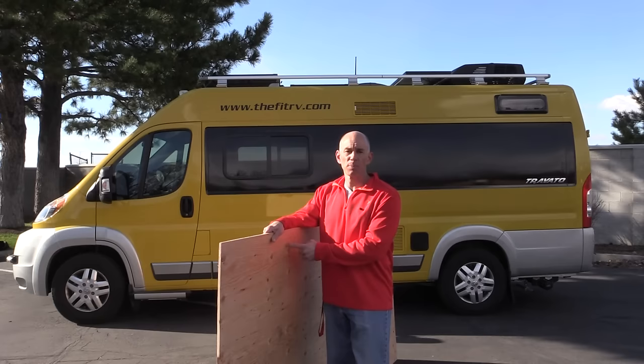All you need is a cheap sheet of plywood and one of these. This is a digital angle gauge, or I call it a tilt box.